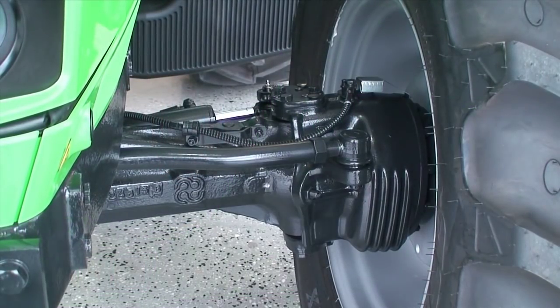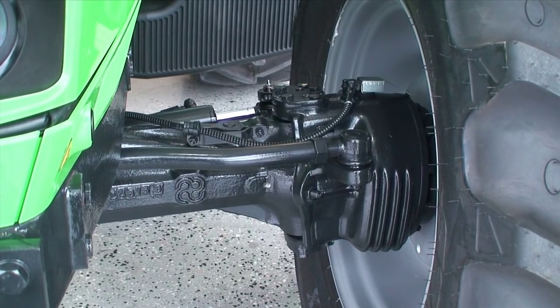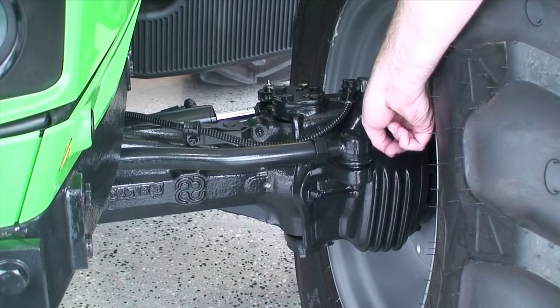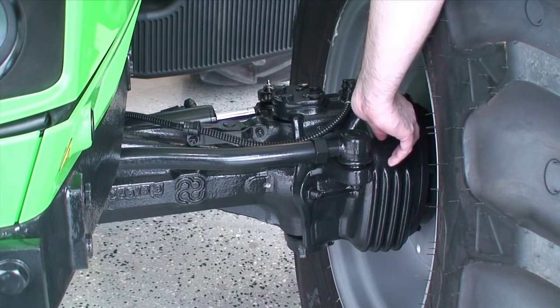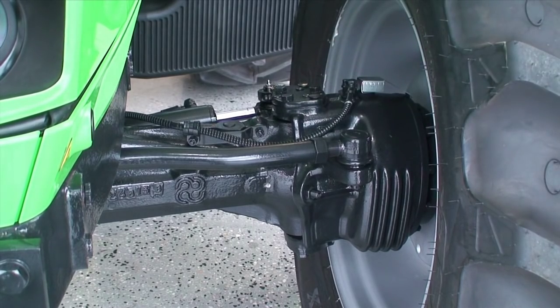The front axle fitted to the Deutz-Fahr 5105.4 G is a heavy duty front axle equipped as standard. We have four-wheel disc brakes and these are activated hydraulically. We also have front and rear diff lock. When you're at your dealership, please take this tractor for a drive and test the turning circle — you will be amazed at how tight it can turn.